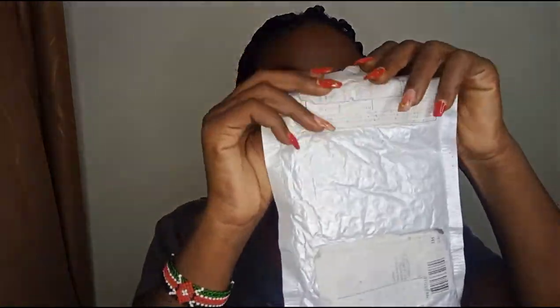The earrings came in this package. They had my postal address on it and everything. I picked them from the postal address. After ordering, you just check out and pay through your M-Pesa.